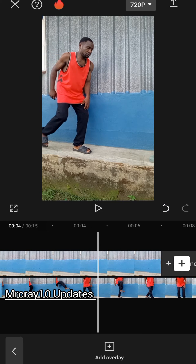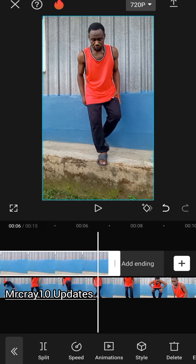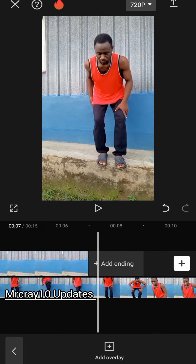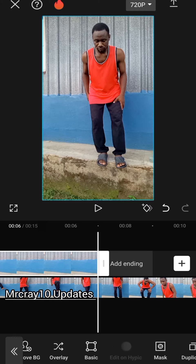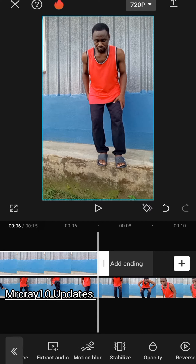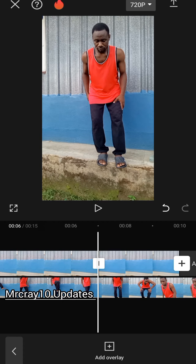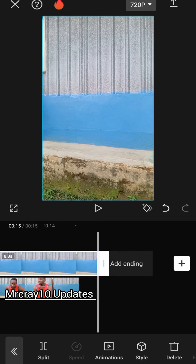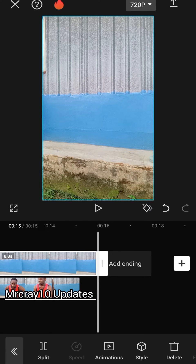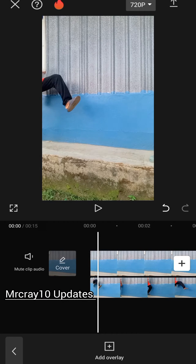Now tap on the first layer, which is the empty background. When you tap on it, go and look for freeze. Click on freeze, then drag it to the end of the video.